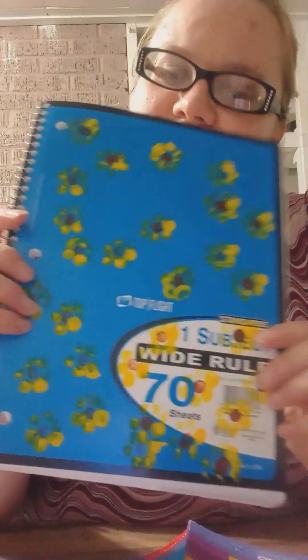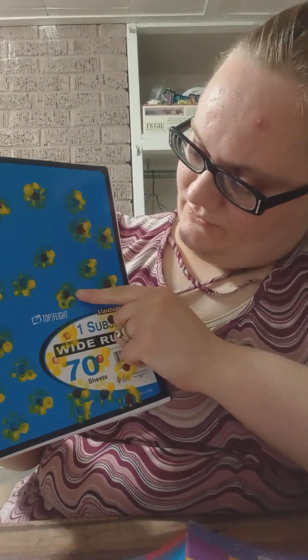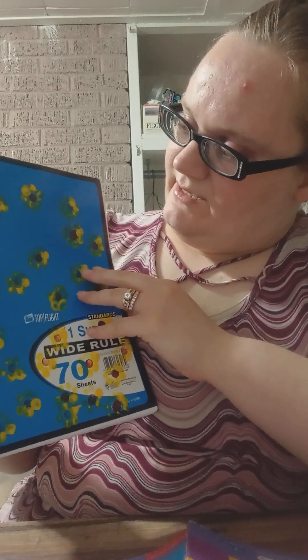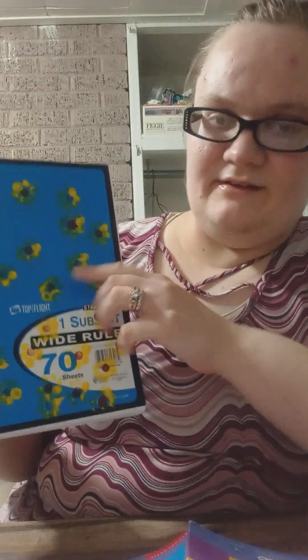Make sunflowers: dip a pencil eraser in brown paint, use it to stamp a circle for the center of the flower, then use yellow paint to stamp petals around the center. Be sure to wipe off the paint or use a different eraser when changing colors. This probably wasn't the best color notebook to use — Dollar General had limited colors — so it's a blue notebook. I used the same pencil, did the brown center first, cleaned it with a cloth, then did the yellow petals. It turned out pretty cute still.